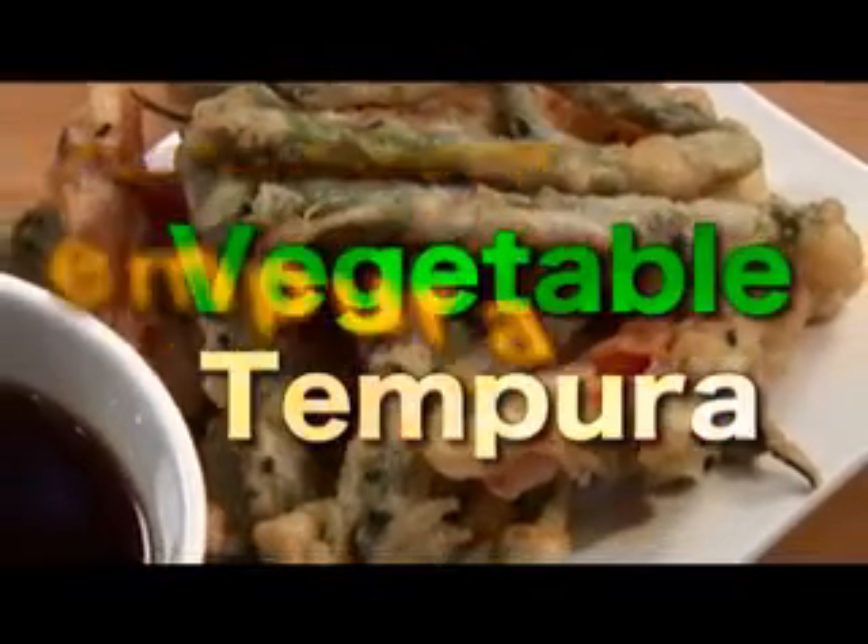All right, for our next recipe we're gonna get into the meat of our meal today — I had to throw that in there. And we're gonna do some vegetable tempura.